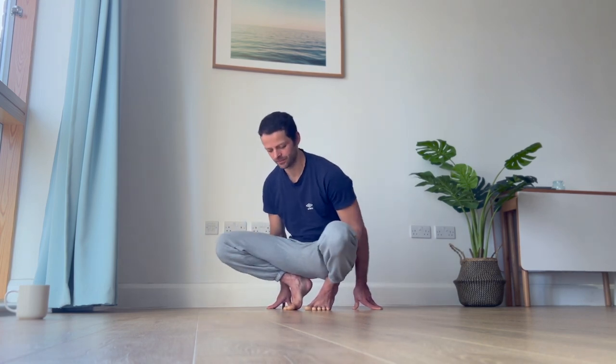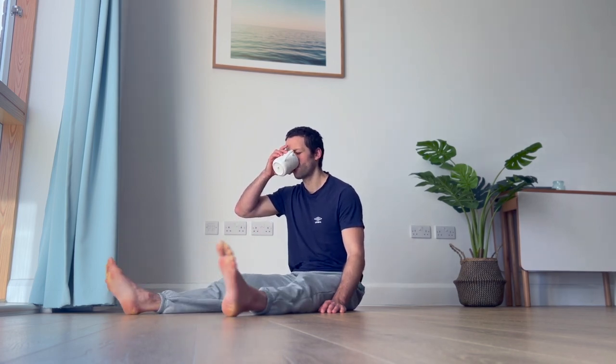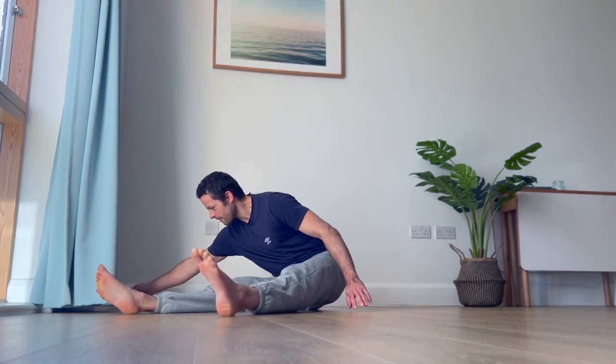Come to a stop, extend the legs, and just pause here for a little bit — legs in and out. Good opportunity to have a little bit of coffee. Shake your legs, shake your quads.